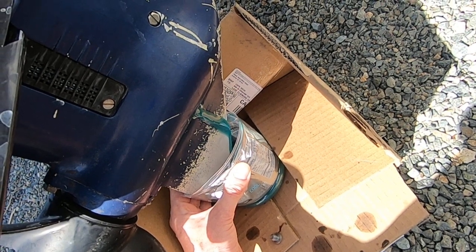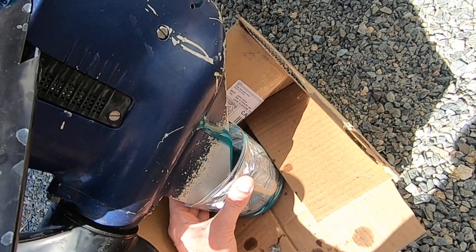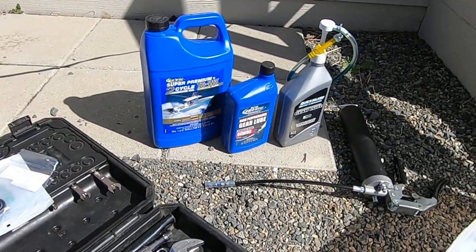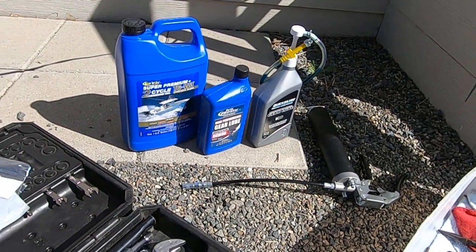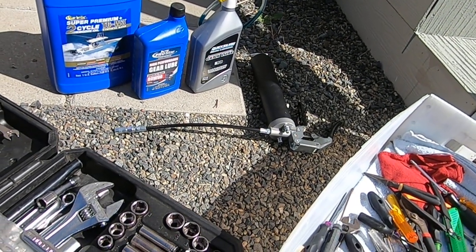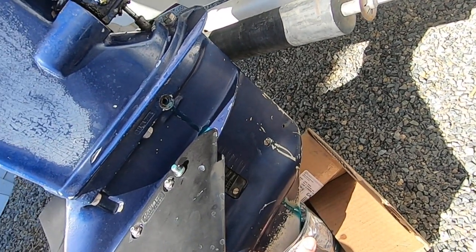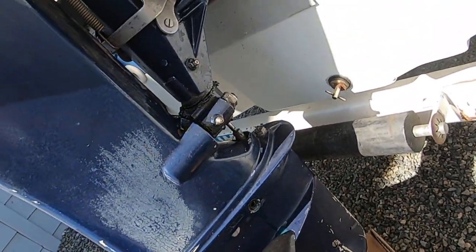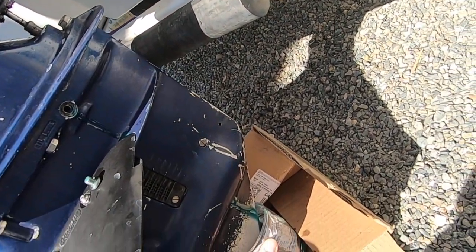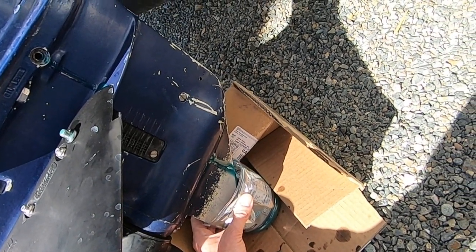I've been using these Starbrite products for the two-cycle oil. I've got a thing of gear lube with the little pump — works great. And I also have a grease gun; it's nice to be able to grease the various fittings on your outboard motor. This thing's 35 years old, so the more maintenance-savvy I am with it, the longer I can keep it kicking. Super impressed with how she's running though — just runs like a top.